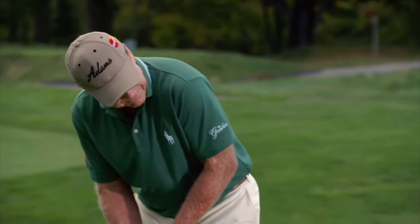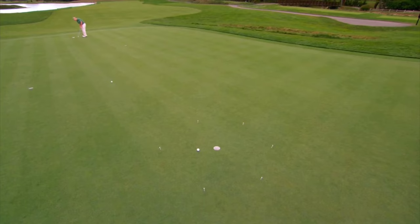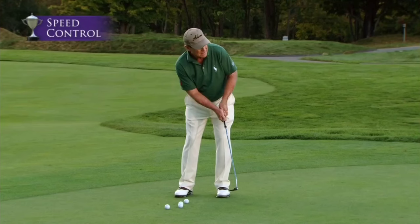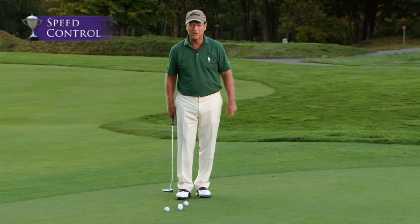That's the way to do it. Now, for a putt this distance, you have to stroke it very hard. Make a long stroke and stroke it hard with a lot of acceleration.